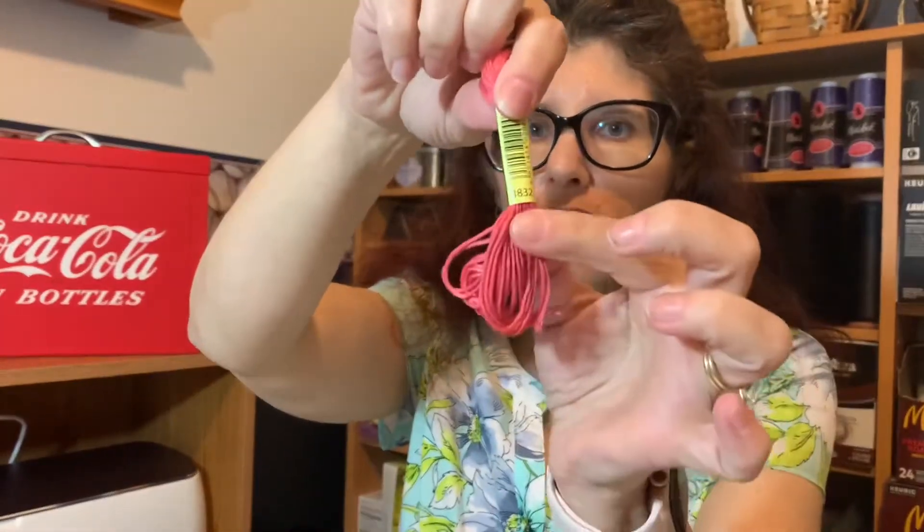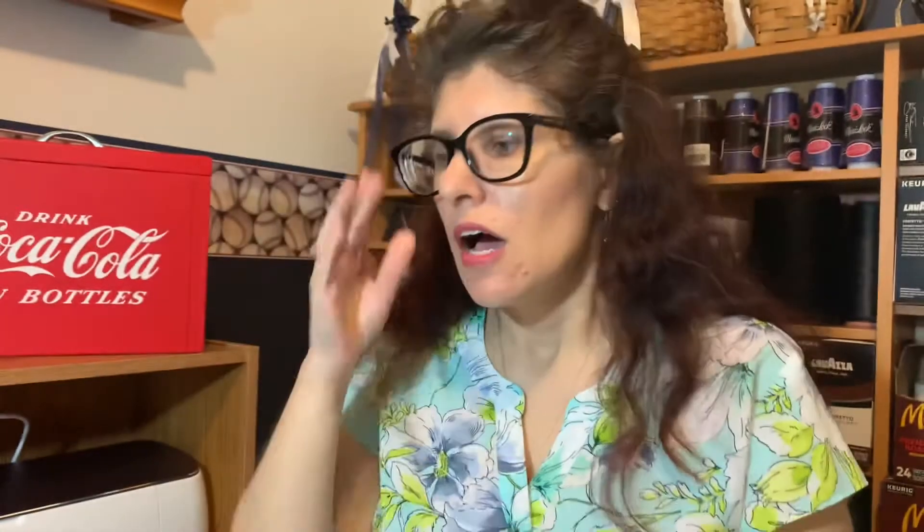So, bobbin. These are no-names — these are not DMC. I got 300 for $10 on Amazon. This floss is CXC; it's got the numbers of DMC. There are people who think DMC is tangly, but this CXC is extremely tangly. So I'm going to show you how to do it without getting all tangled up.